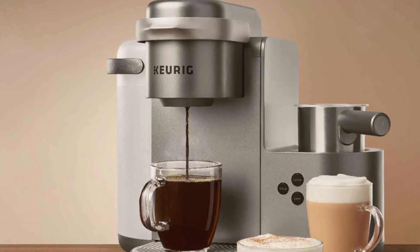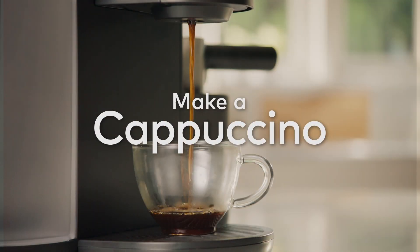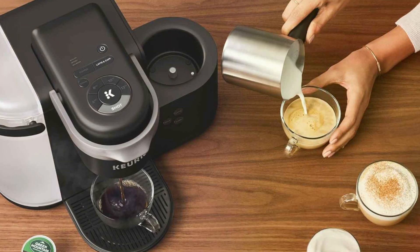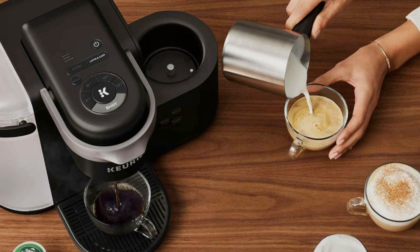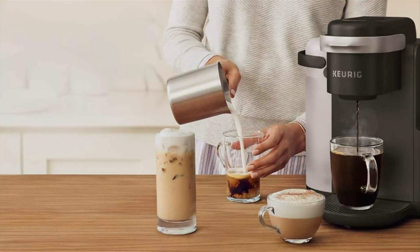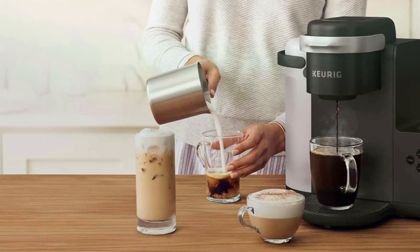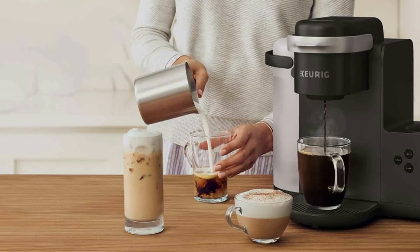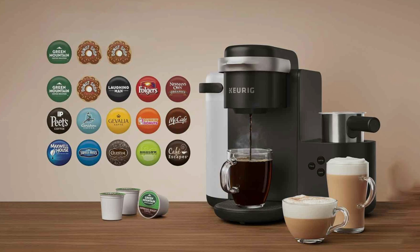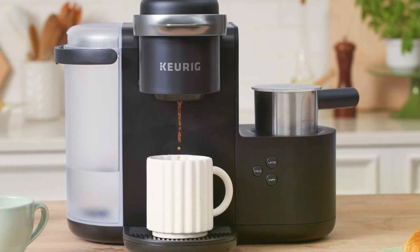The 60-oz water reservoir is removable for easy refilling, allowing you to brew multiple cups without interruption. Durability and reliability are at the core of the K-Cafe's design. The dark charcoal finish complements any kitchen decor, while the robust construction ensures lasting performance. Its large water reservoir and adjustable brew settings provide a customized coffee experience, whether you prefer a strong espresso-style shot or a smooth, creamy latte. The K-Cafe is an excellent choice for coffee lovers who want a versatile, user-friendly machine. With its single-serve convenience, latte and cappuccino capabilities, and durable design, the K-Cafe offers exceptional value at an affordable price.